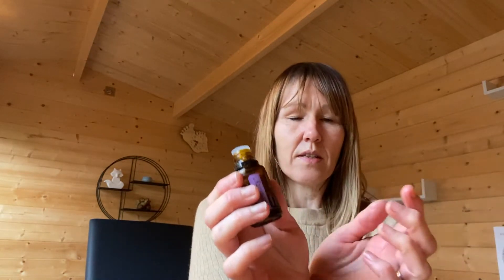I put a drop on my pulse points before I go to bed. You can also put a drop and add it to the back of your neck or to your temples. Another good way that you can use it is a couple of drops added to a bath and have a nice warm bath before bedtime. Like lavender, you can add it to water and spray on the pillow.